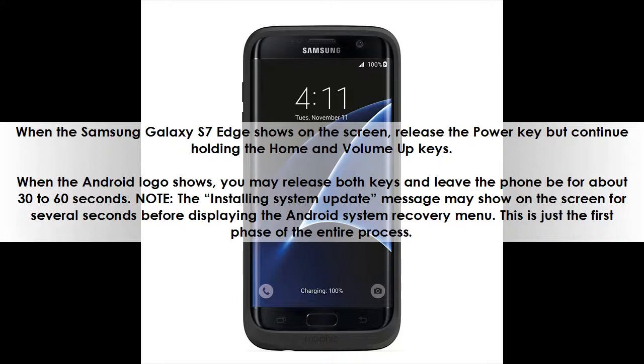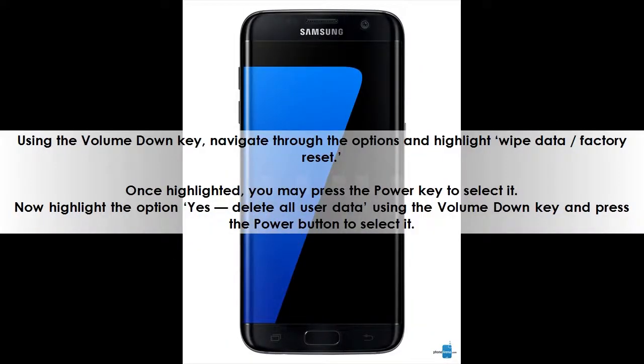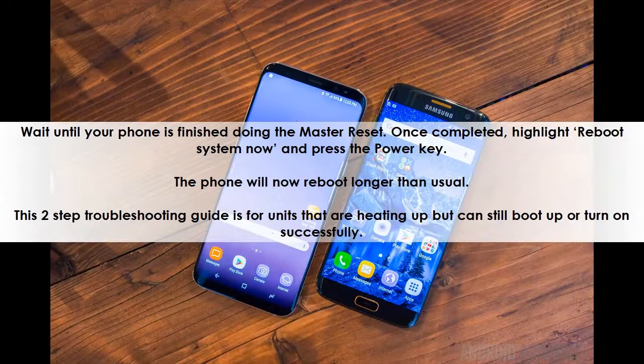Note: the 'Installing system update' message may show on the screen for several seconds before displaying the Android system recovery menu. This is just the first phase of the entire process. Using the Volume Down key, navigate through the options and highlight 'Wipe data / Factory reset.' Once highlighted, press the Power key to select it. Now highlight 'Yes — delete all user data' using the Volume Down key and press the Power button to select it. Wait until your phone finishes the master reset. Once completed, highlight 'Reboot system now' and press the Power key. The phone will now reboot longer than usual.